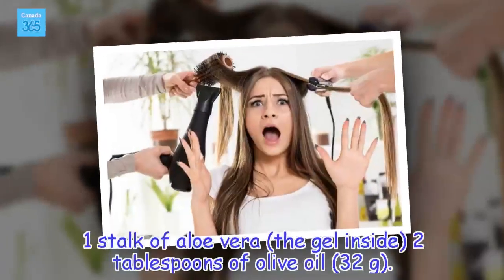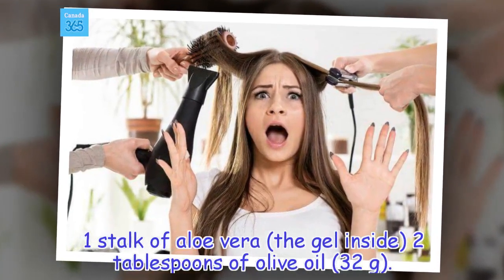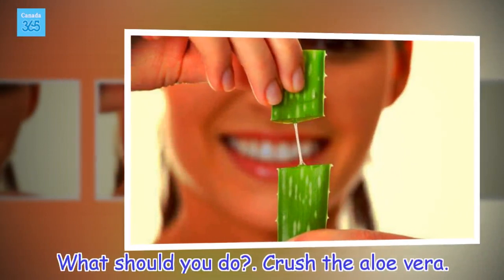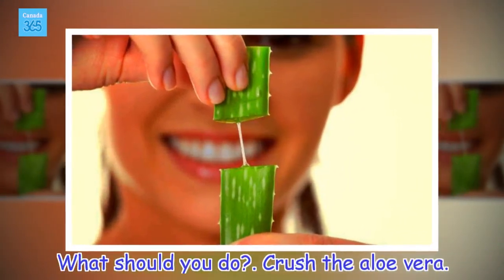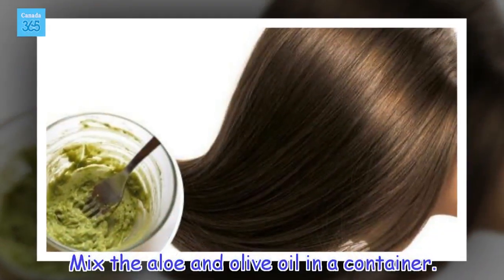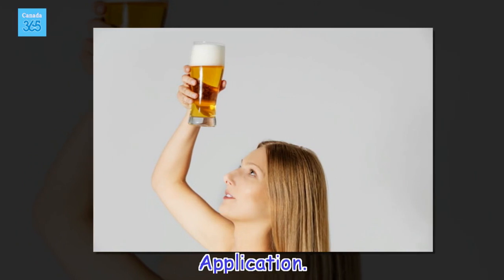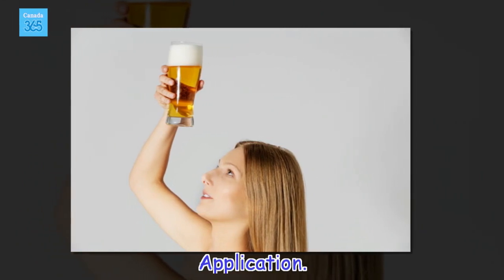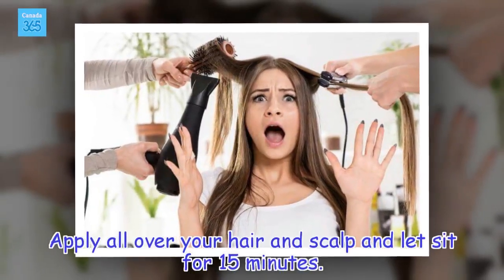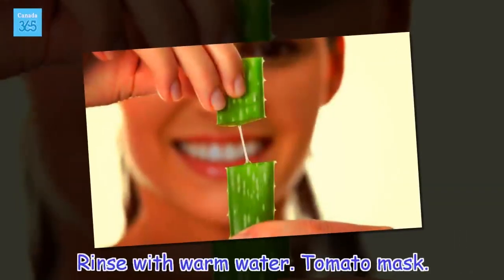Ingredients: 1 stalk of aloe vera (the gel inside), 2 tablespoons of olive oil, 32 grams. Crush the aloe vera and mix with the olive oil in a container. Apply all over your hair and scalp and let sit for 15 minutes. Rinse with warm water.